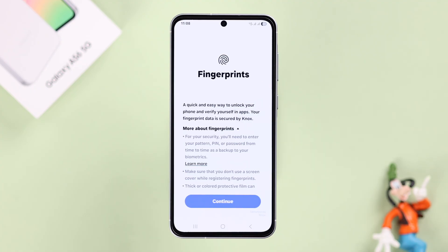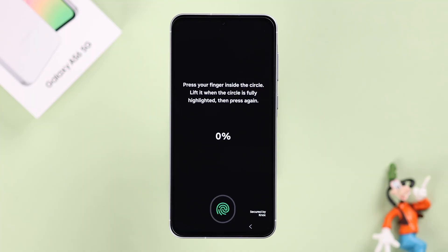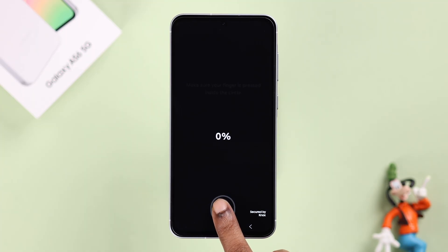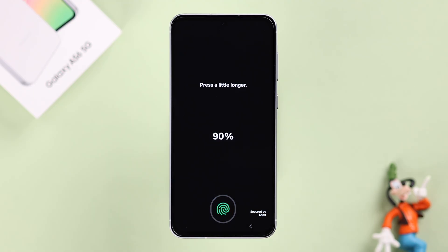When you're done, you'll be redirected into the Fingerprints section. Press Continue and then press Register. All you have to do is put the finger you want to add on the animated fingerprint, feel the haptic feedback, lift it, and put it down once again. Rotate the finger properly so the device can fully register your finger 100%.